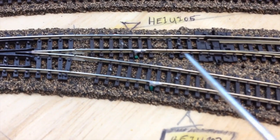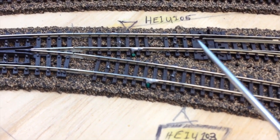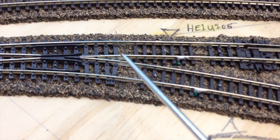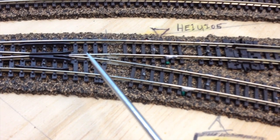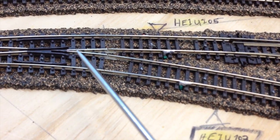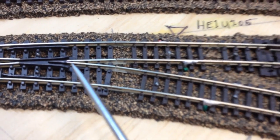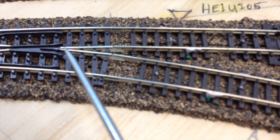Because this other turnout has to be fed from the base. These Pico turnouts have to be fed from the base side. So what was happening was that the sound engines and some of the locomotives were bridging this little gap right in here, and it's a little inconsistent between turnouts.